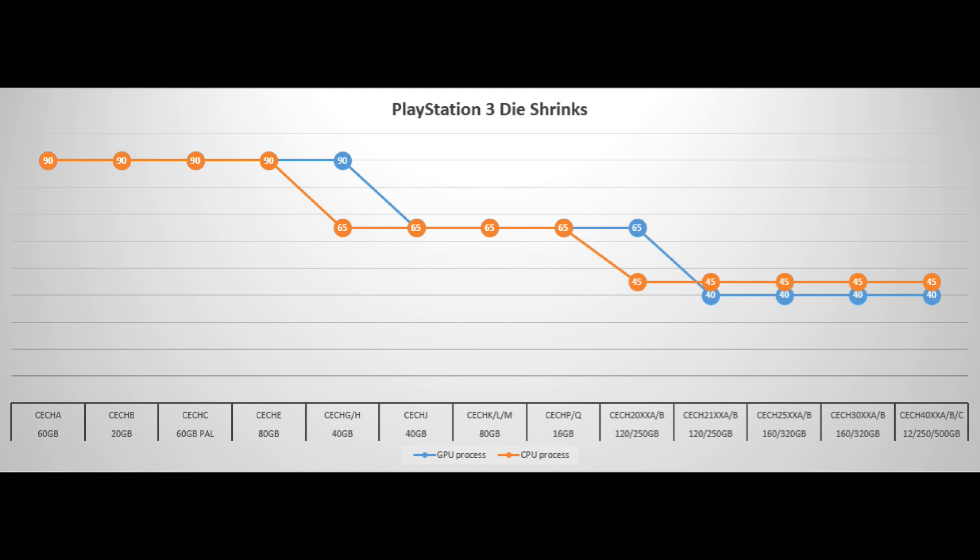Starting with the 40 gig PS3, they die-shrank the cell processor but left the RSX GPU at 90 nanometers. Then, starting with the CECHJ model — which is actually a revision of the 40 gig — they bumped both of them to the 65 nanometer process. Now on both fronts you're reducing the energy usage and the heat generated, which in turn makes it more reliable.